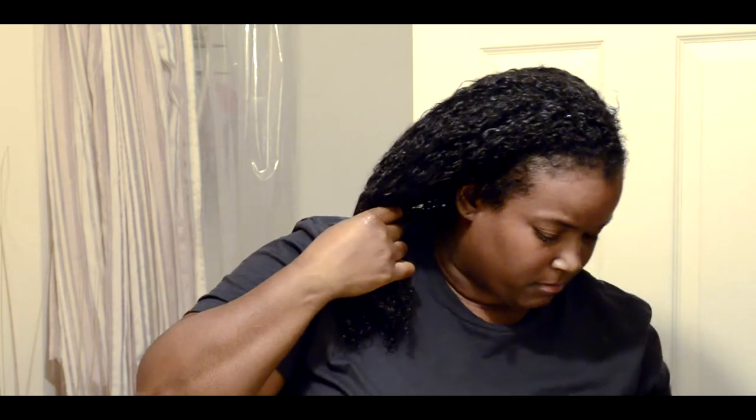I'm now going to put Shea Moisture's Curling Gel Soufflé, which is completely organic and natural. It's actually coconut and hibiscus curling gel soufflé with agave nectar and flaxseed oil. I used to make my own flaxseed gel - it's not really hard, it's just simpler to go buy it. It would be cheaper to make your own because you can make multiple amounts of it for cheaper. The agave nectar you can find in any grocery store, even an organic brand. And it also has coconut oil in it.